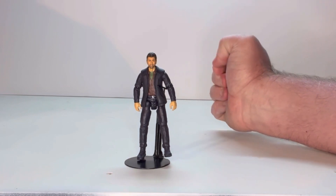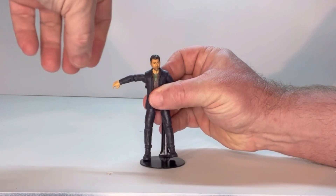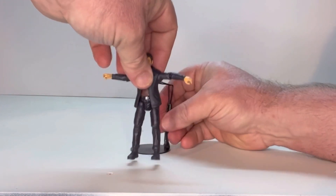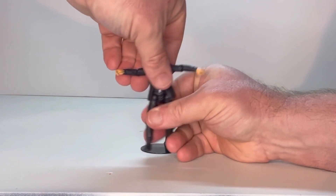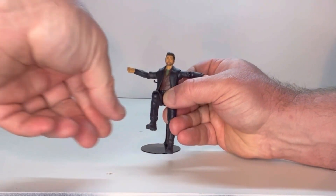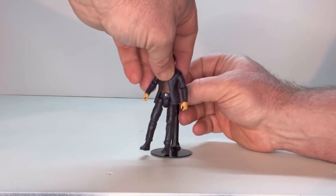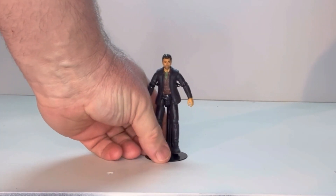He does have a bunch of points of articulation. The head does move. He has a shoulder joint, an elbow joint, but it doesn't look like he has a wrist joint. He does have a joint right above the belt line, a thigh joint, a knee joint, and no ankle joint. Overall, he isn't a bad little figure — he's good for what he is to this toy line.